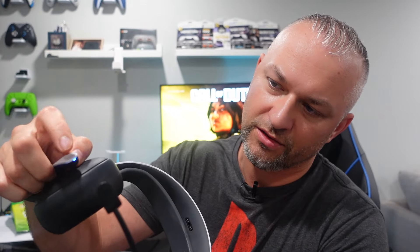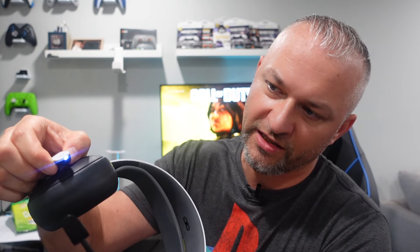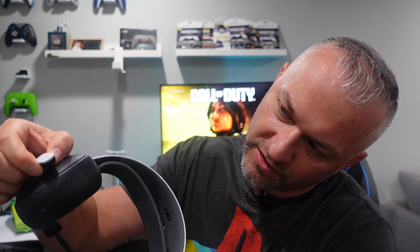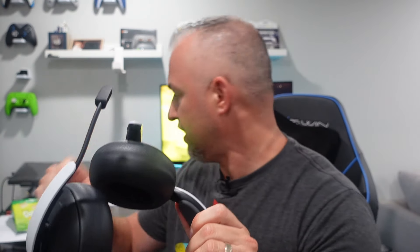Once it's on, it starts blinking slowly blue, then it's pulsing blue. What you want to do is hold it until it starts blinking blue really, really quick. It turns off for a second, turns back on. Now it's blinking fast blue — so it's in pairing mode. I'm just going to go ahead and pair it to my phone, and then we could do that chip test.